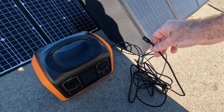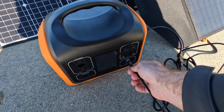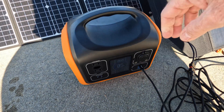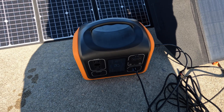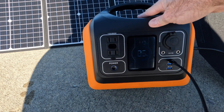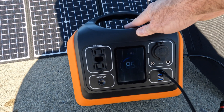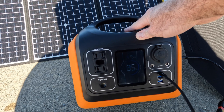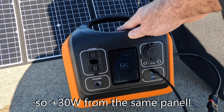Now let's see what happens if I connect a Type-C cable to the PD 60-watt input. According to Flex Solar's specs, it can handle 60 watts output — we're obviously not getting the full 60 from this panel in these conditions, but I'm curious what happens. We're already up to 115, 118 watts — bouncing around between 116 and 118 watts. That's pretty cool.